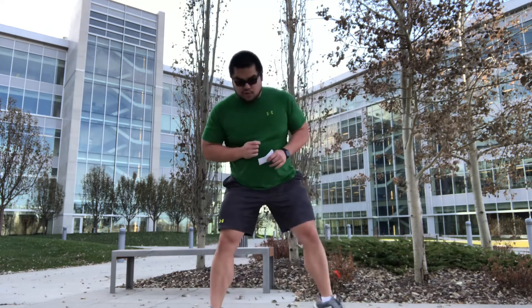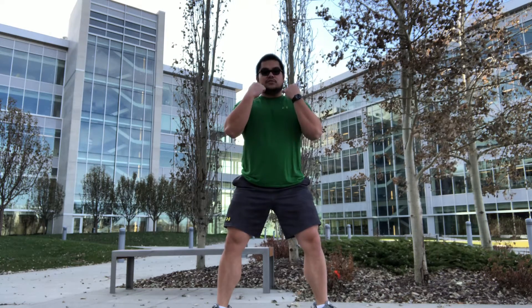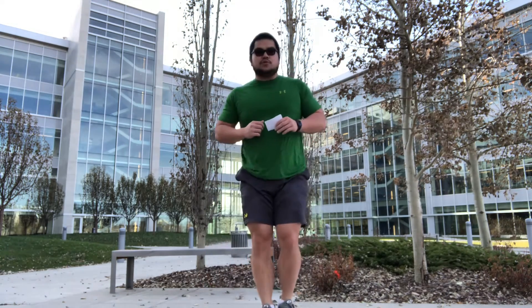We'll set up with our sumo squat. Feet hip distance apart, and we can just go bodyweight up and down. If we have weights, we can add some weights. Having the weights underneath your chin, palms facing each other — just going down and up, keeping that chest up. Or we can jump our feet in and then jump into a sumo squat.